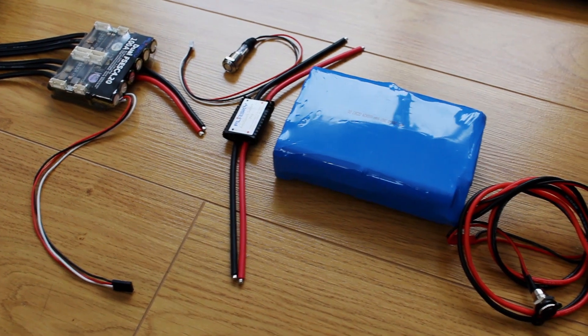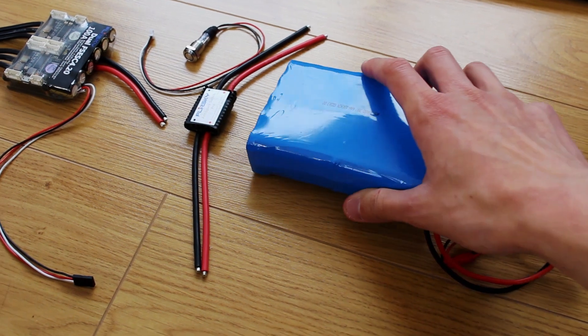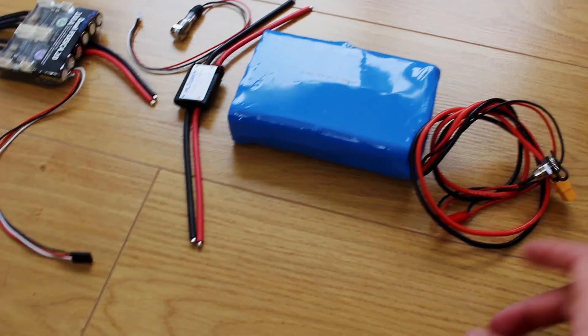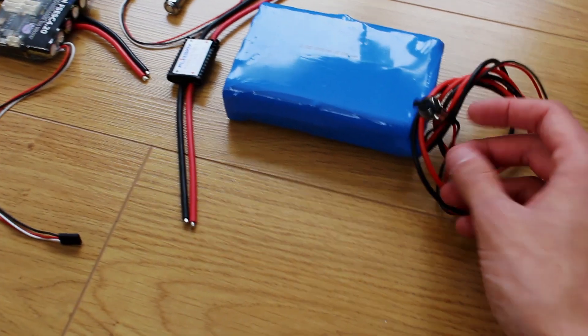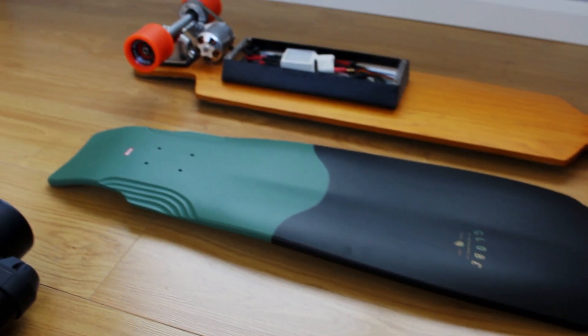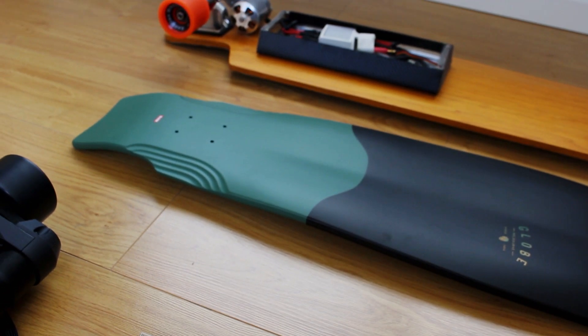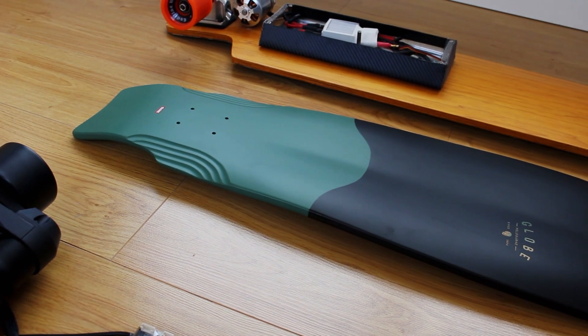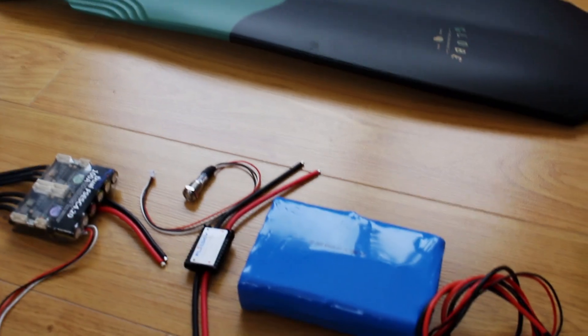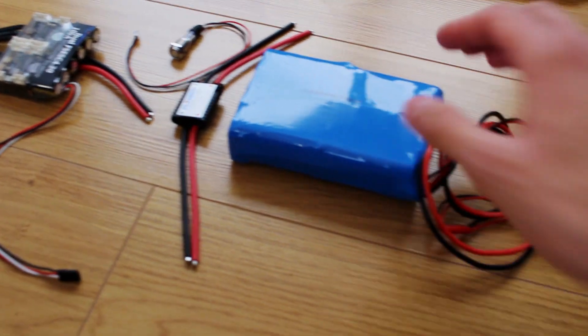Also from DIYeboard.com I picked up this 10S 2P lithium battery. It comes with a BMS built-in charging port and it came with a charger too, so you can just plug that in and you're good to go. Much easier than the old one where you had to take the top of the enclosure off, take the batteries out, balance charge them, and set the charger. Yeah, much more difficult — so this is a pretty good size.